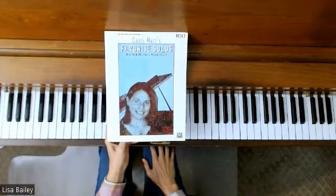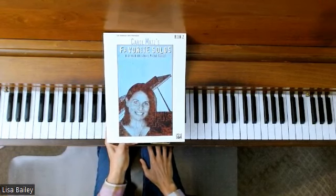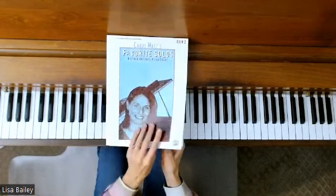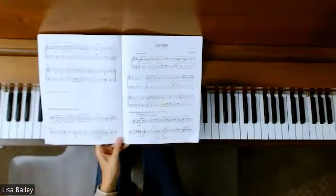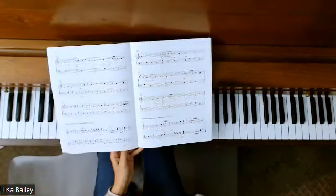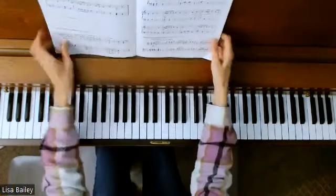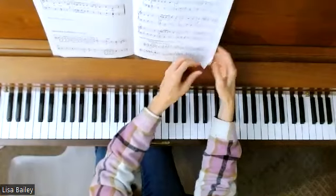Welcome to the piano studio of Lisa Bailey. We are still in Carol Matz's Favorite Solos, book two, but we are moving right along. Secret Agents is our next song, pages 17, 18, and 19. So let me play this one for you and then we will talk about it.